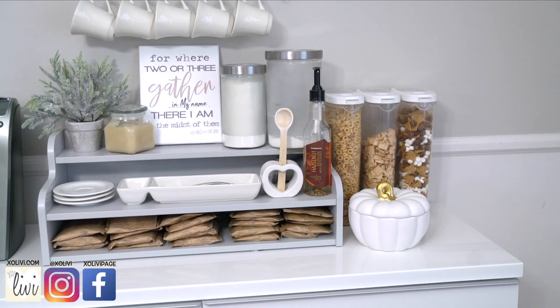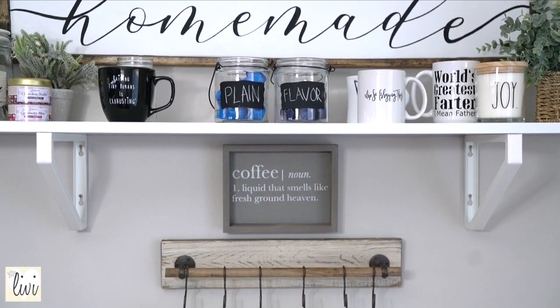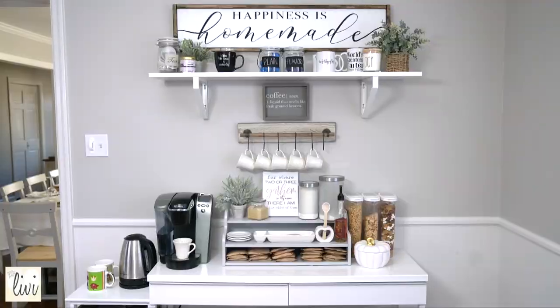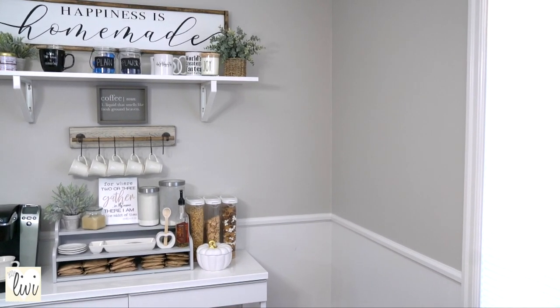Alright guys, that is it for the coffee bar inspiration! I hope this video was helpful if you were looking for some ideas to make your own coffee bar. There are a whole bunch of links in the description box below if you're looking for these products. Thank you so much for watching and I'll see you guys next time — bye!